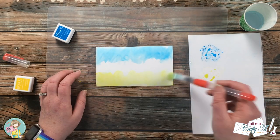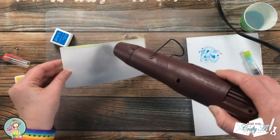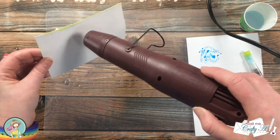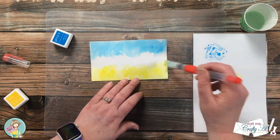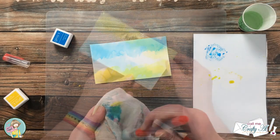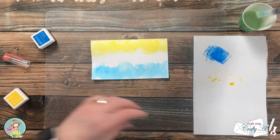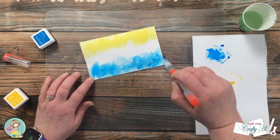In hindsight I probably should have done the yellow first because I did have to spend a little extra time cleaning off my brush, but it did end up working okay in the end. Before I could move on to a little bit more watercoloring, I brought in my heat tool and dried that first layer. When that was done I did kind of the same thing, just darkening some of the areas on the watercolored piece, then I set this aside to dry while I worked on the rest of the card.